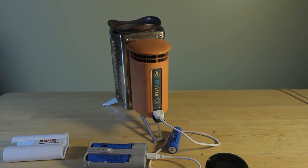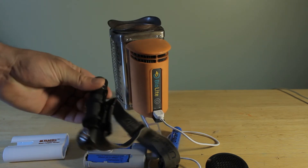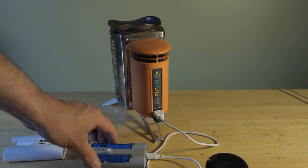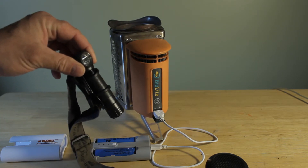Unless it's an emergency situation. My headlamp runs on one of these 18650 batteries, so I can recharge them and pop them back into my headlamp.